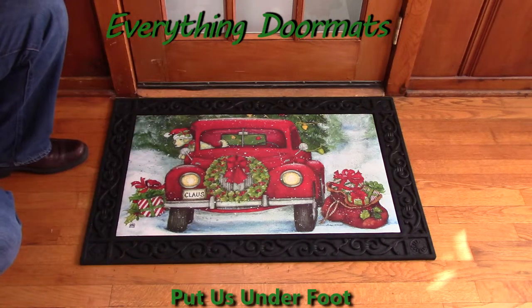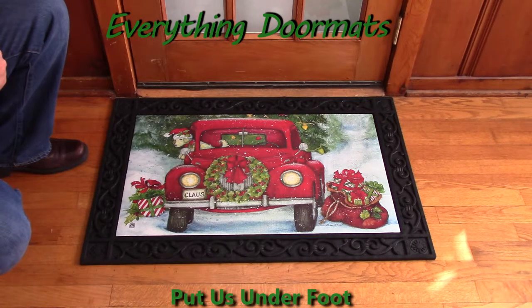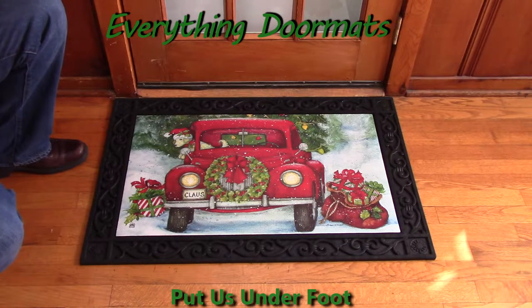Hi everybody, it's William, the owner of Everything Doormats here again, showing off some more mats for you today. Do you go out and get your own tree every year for the Christmas holiday? Well, then show that off with this Bringing Home the Tree Matmate Insert Doormat from Everything Doormats.